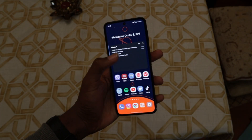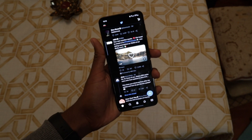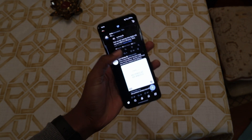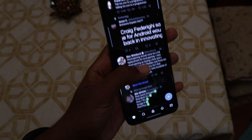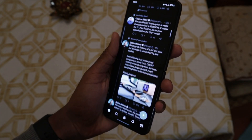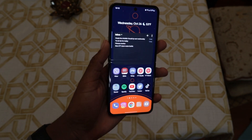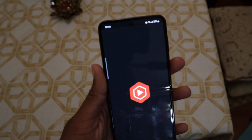I did use the Z Flip 3, so I was a little accustomed to the placement of the little crease here already. And after a couple days with the phone, I rarely noticed it. If you want to be a hater and say you can feel it every single time, just ignore it. Use your phone like you regularly do and you will definitely not experience it.